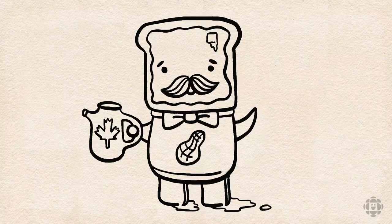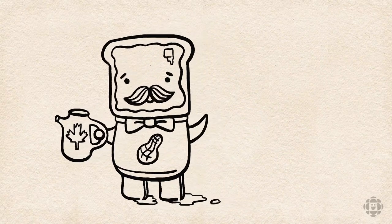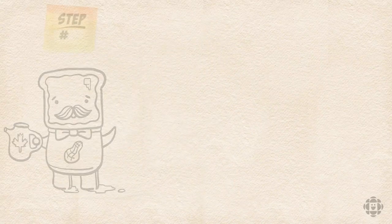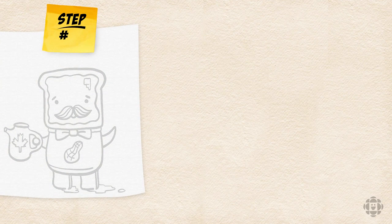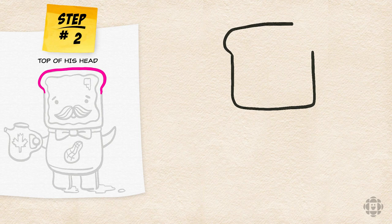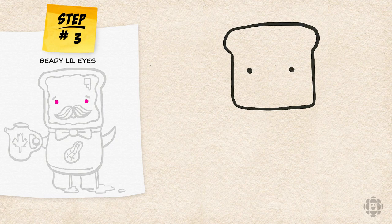Alright, let's get started with the drawing portion. Monsieur French Toast is cool because he's made out of all different kinds of breakfast foods. We're going to start with a square U-shape for his face and a wide flat bit for the top of his head. He's got two beady little eyes and a bushy moustache with lots of lines.